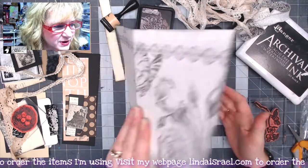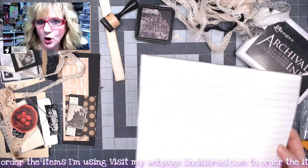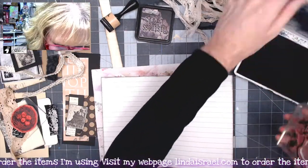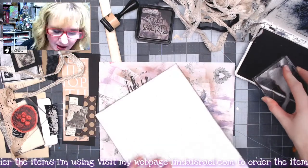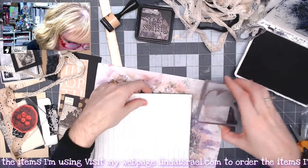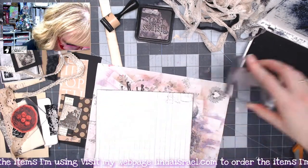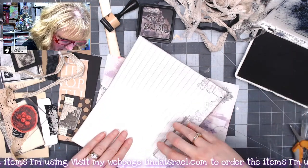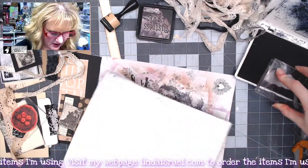This side has lines and I want to alter the way this looks. I've got the flowering branch stamp and I'm going to ink it up in black ink and stamp it around the edge. I'll rotate the stamp a little bit and stamp all over the edges.